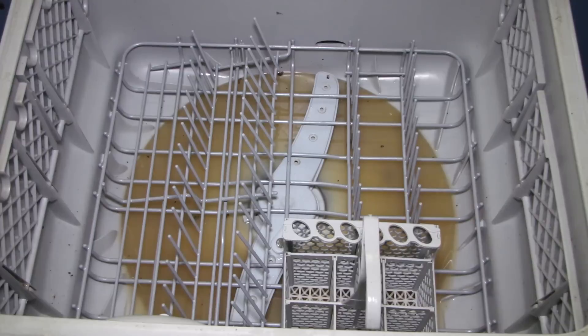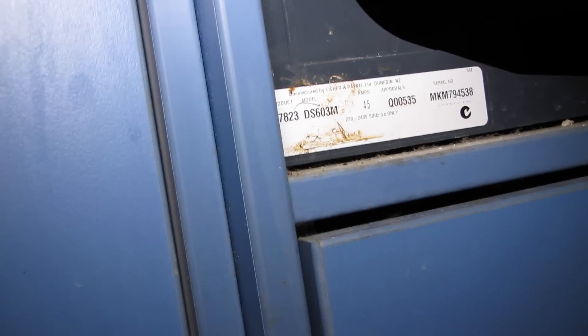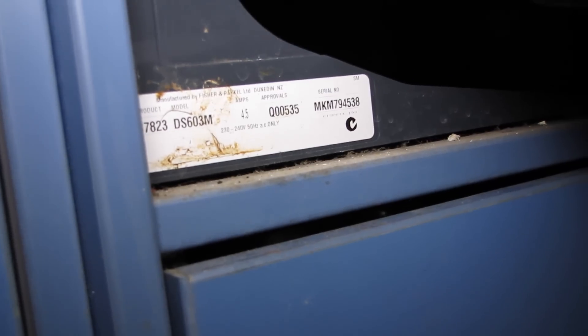I know this model is a 603 — if I look at the sticker on the bottom it says DS, single drawer, 603 M, and there's a number there: 87823. You need that number, and the best thing to do is take a photo of it with your phone and head down to the shop to make sure you get the right part.